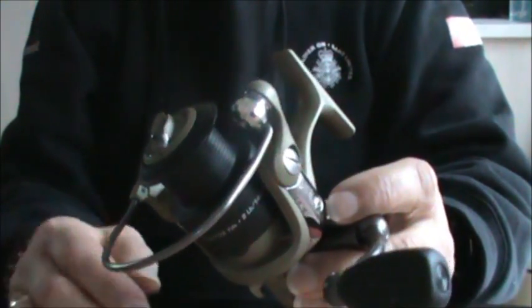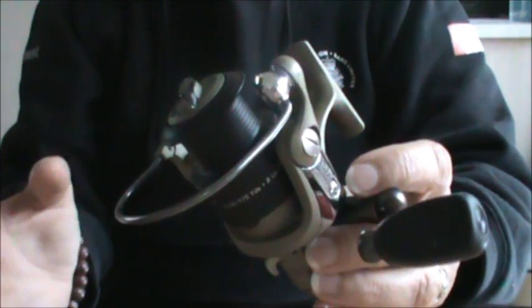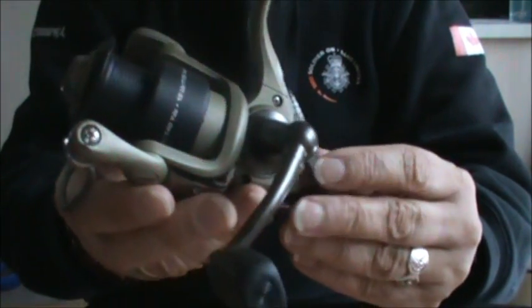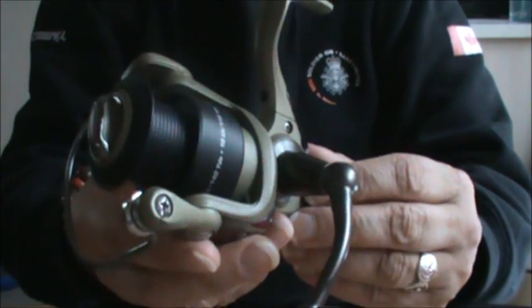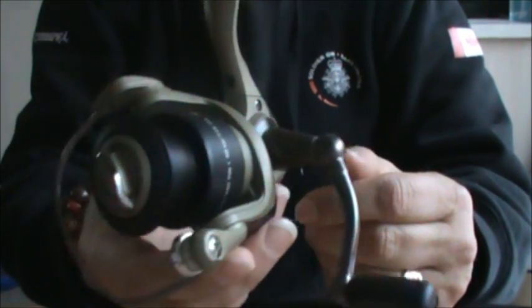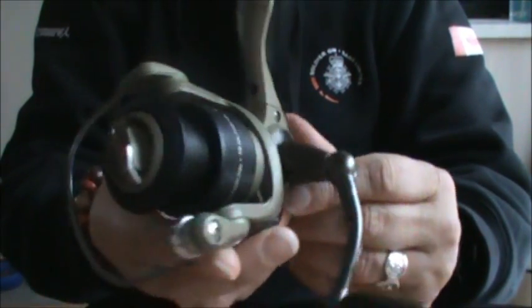So the spinning reel — there's no doubt in any fisherman's mind, or angler, whatever you want to call it, that this is probably the most widely used and most popular reel for bait fishing. There isn't an angler out there who hasn't touched one of these reels at some time in their fishing career.